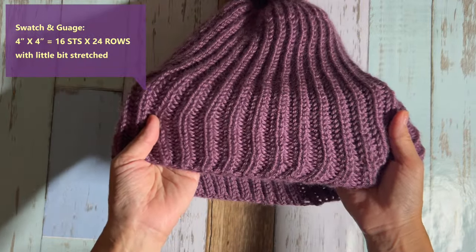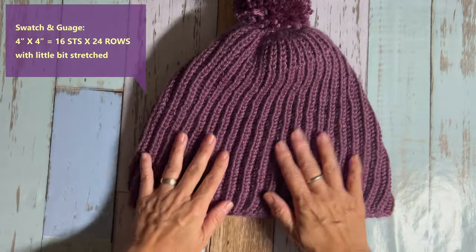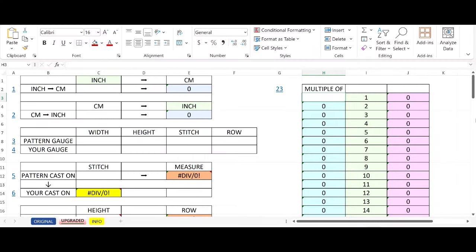My swatching gauge is 16 stitches and 24 rows in a 4 by 4 inch square. I open up my math gauge template — if you have this you don't have to do any math at all. If you don't have it, unfortunately you have to do the math yourself. I'll leave instructions in my description box. The template is available for only seven Canadian dollars.